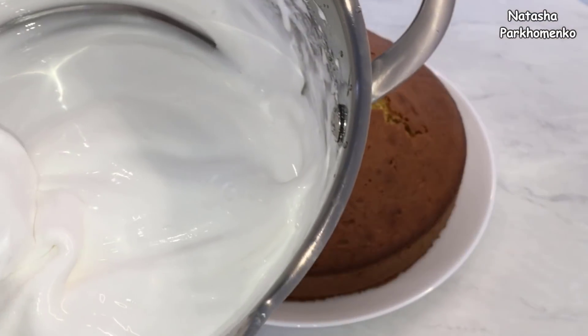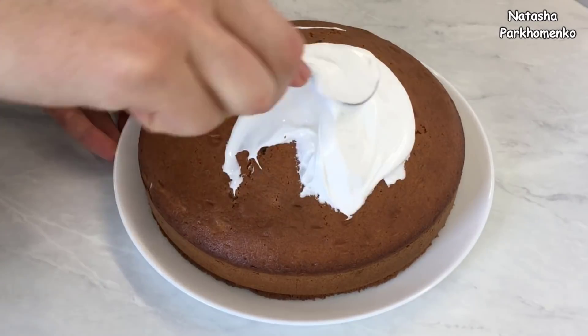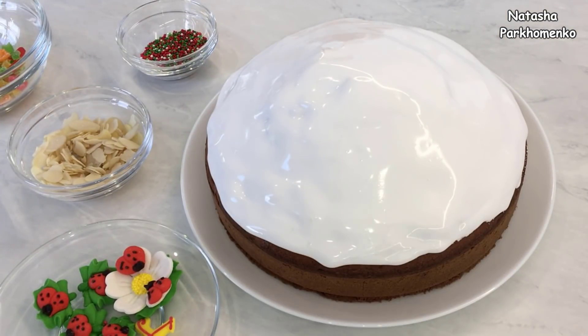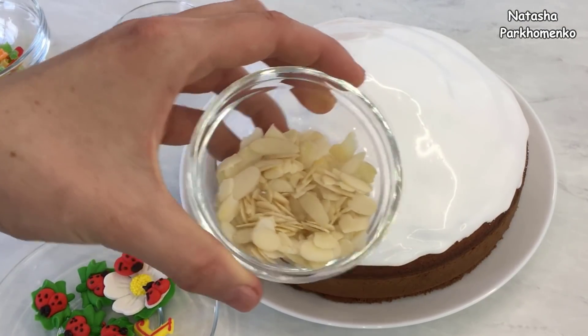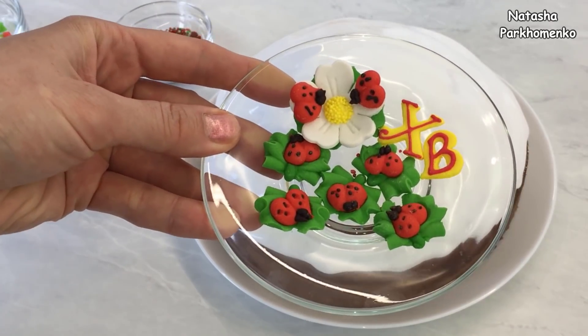И теперь глазурью покрываю пирог. Теперь самое интересное — буду украшать пирог. Конечно же, вы можете украсить его по своему вкусу. У меня есть кондитерская посыпка, лепестки миндаля, мелкие цукаты и вот такие красивые сахарные украшения.